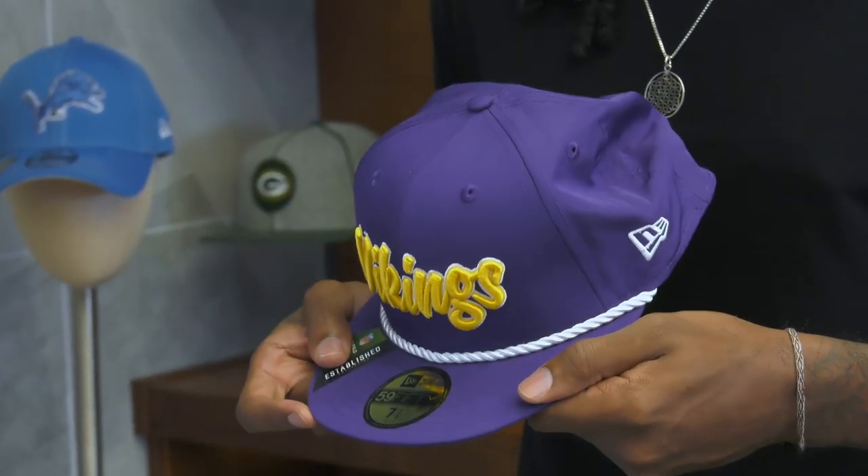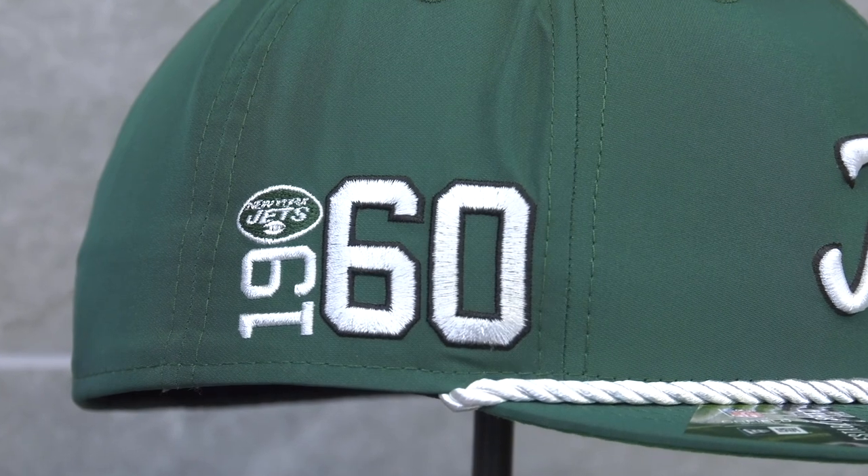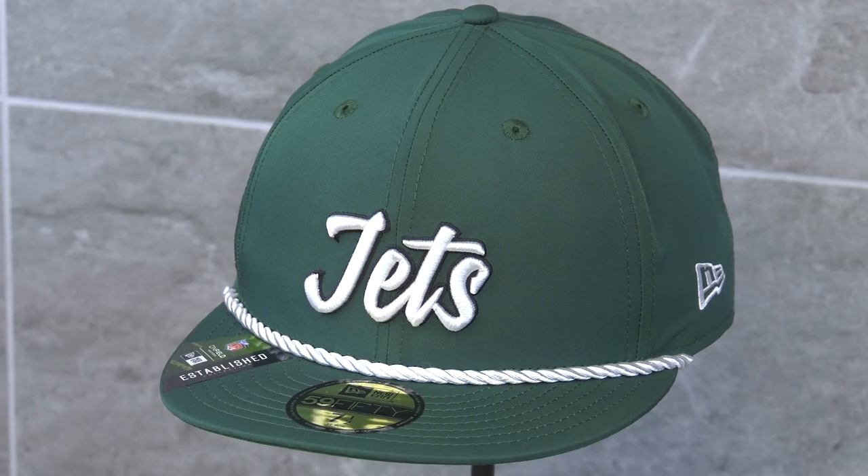Now let's get into the 1960s. These caps feature a featherweight poly fabric crown with the team name embroidered on the front. On the side, we switch it up a little bit with the team logo and established date mixed in together. On the 59Fifty and 9Fifty, you've got a rope lining stretched across the front visor.